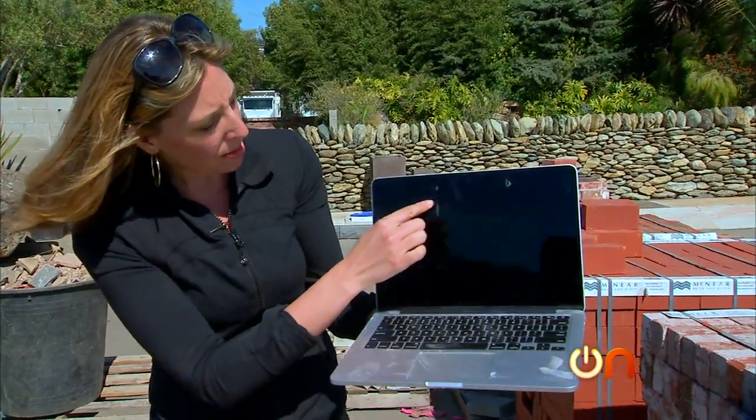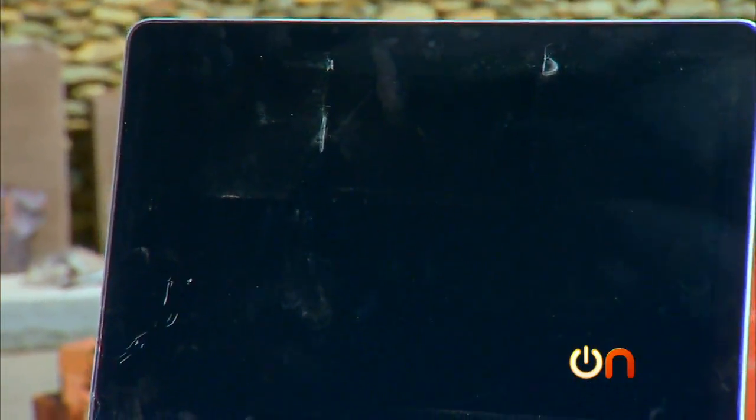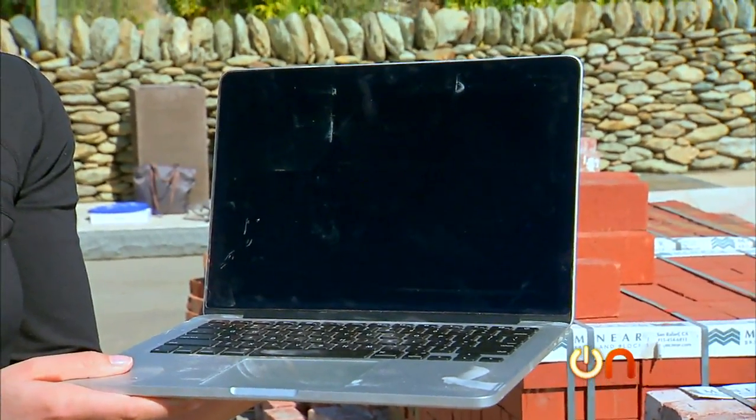You have a little bit of a spiderweb pattern here — this is kind of where the impact zone was. But I got to say, nowhere near the shattering that I might expect. If this thing still comes on after drying out, I'm going to call that usable. This thing is tough.